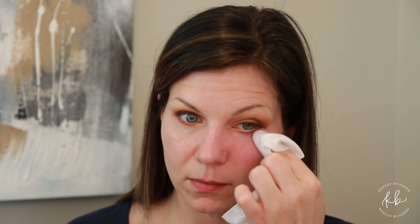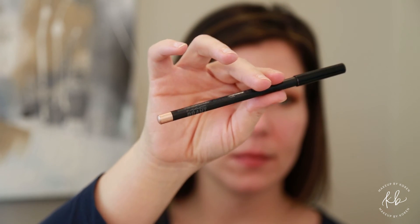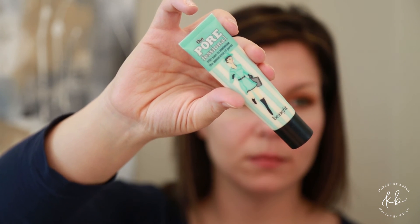Take a MAC eye kohl in a rose gold tone and just line the inner waterline to brighten up the eyes. Then using Benefit Porefessional, apply it anywhere where you feel you may have deeper pores that you want to cover.